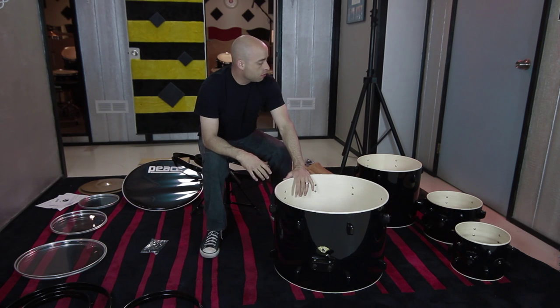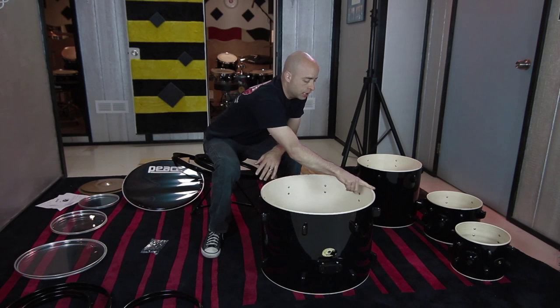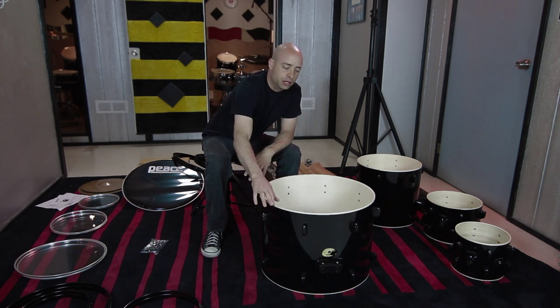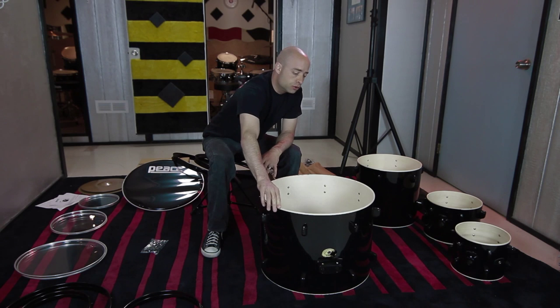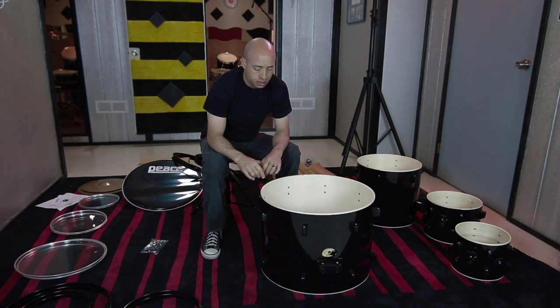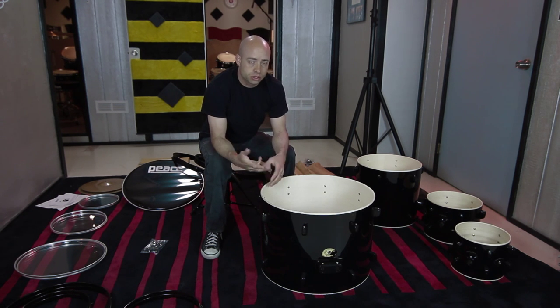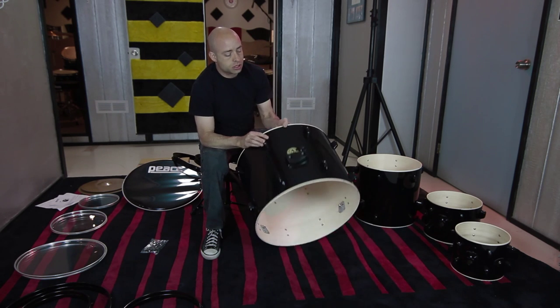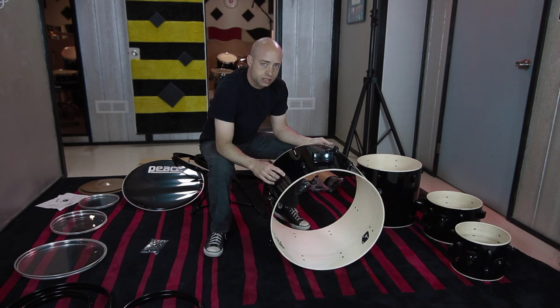The first thing you're going to want to do as you unpackage your drum set is look at the bearing edges. You want to inspect them — make sure there are no big gouges that it could have possibly received in shipping or in transit. The bearing edges are important because that's what the drum head seats on and really affects the tuning, tone, and sound quality of the drum. This is the bass drum and you want to determine which side is the front and which side is the back.